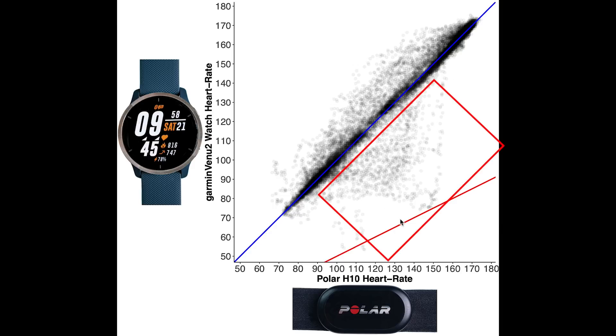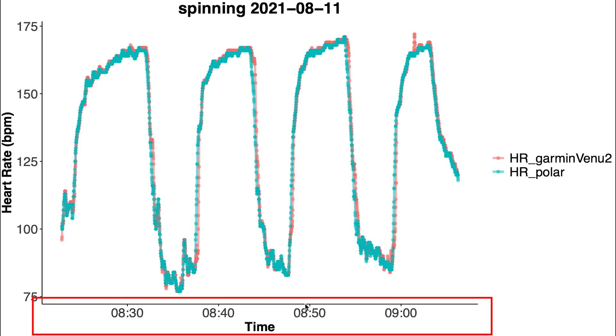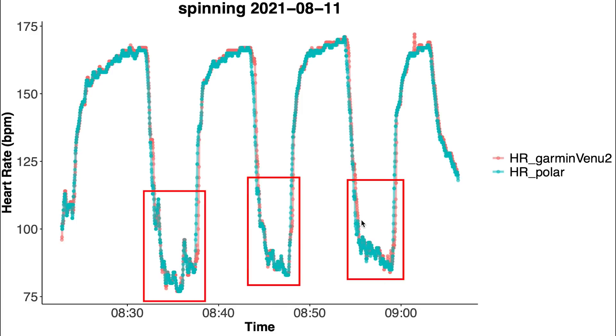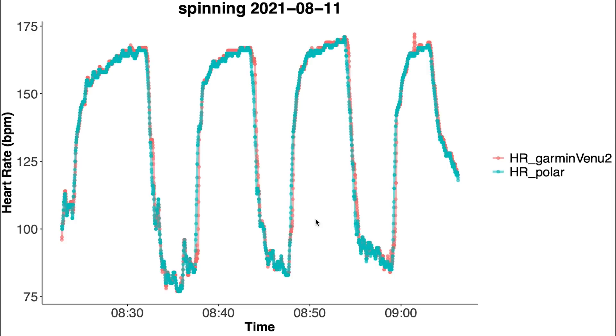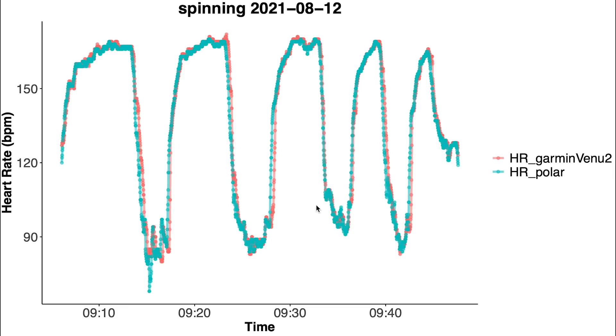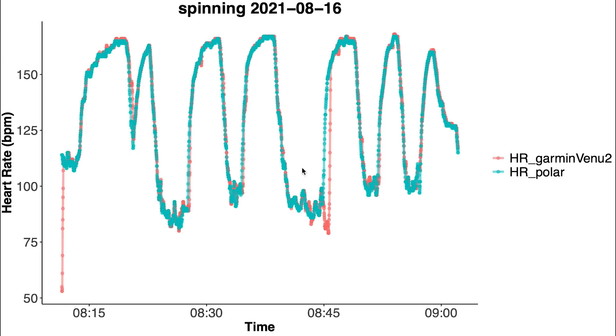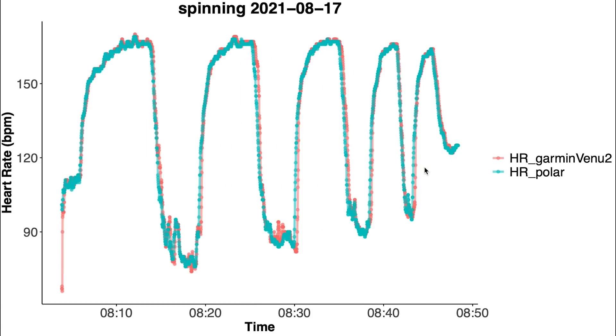The more measurements there are in a certain area the darker the color, and the Venue 2 performed very well during spinning as basically all measurements are along the blue line. Looking at individual sessions: the first spinning session shows almost perfect overlap with the ECG chest strap with basically no real deviations. The second spinning session shows basically the same, and this holds true for almost all training sessions reviewed, where the overlap between the Garmin Venue 2 and the Polar H10 is almost perfect.